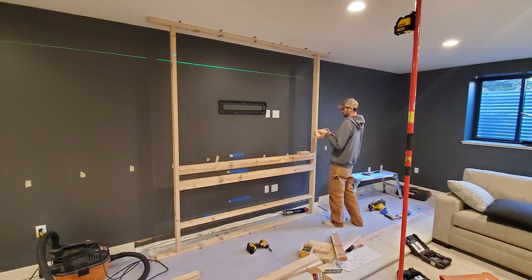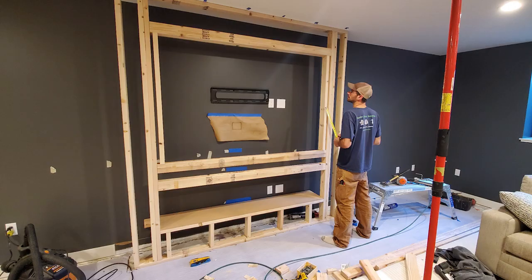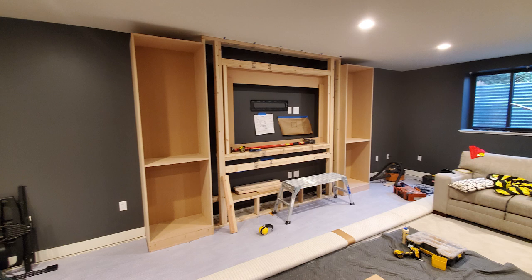We started with a blank wall and a TV, got our stud layout and drew up what the owner thought she wanted with a general idea, and started framing. We framed with the right spacing for the TV, allocated an inch around the TV, and got the measurements off of an electric fireplace that she ordered and started building some cabinets.